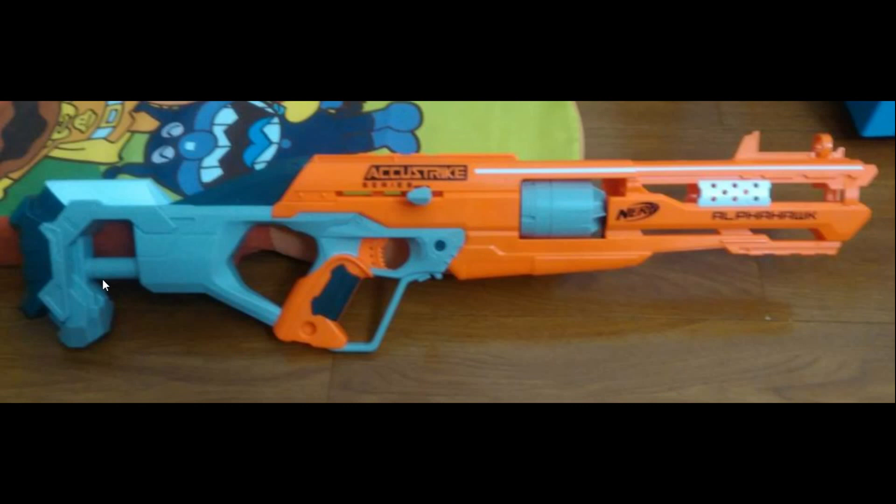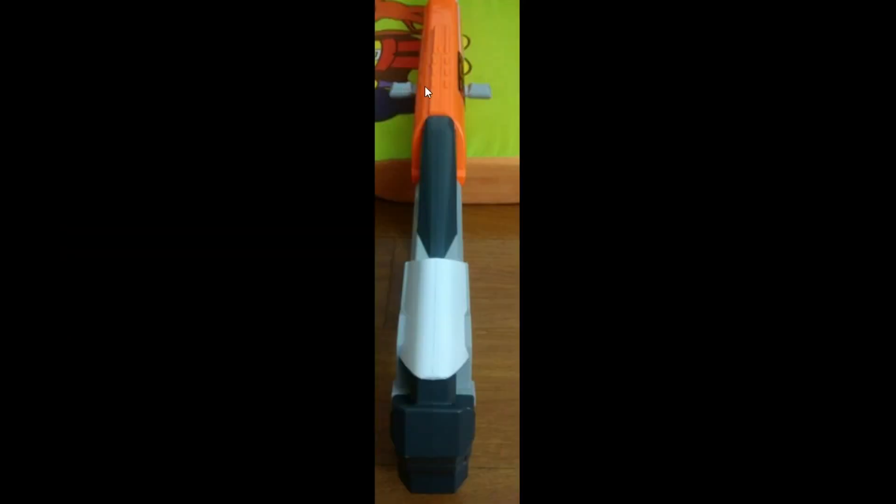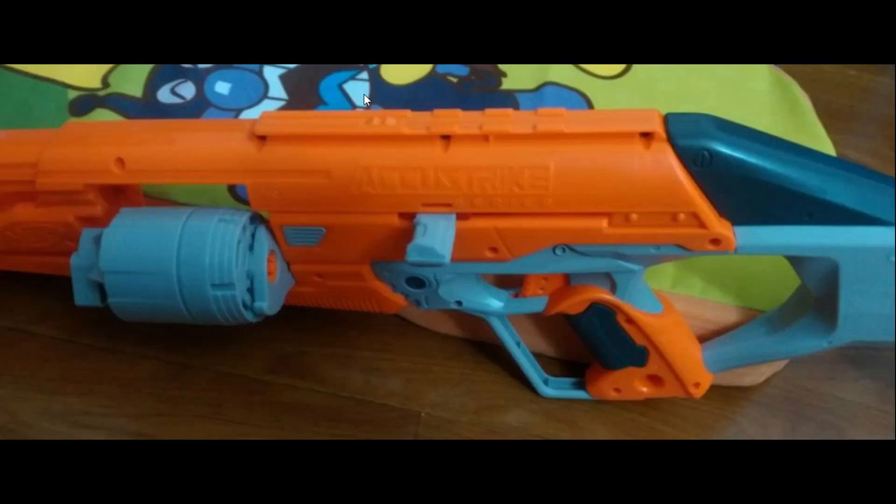The handle looks fine, kind of cool. I'm not sure if this hideous orange on off-blue-gray, whatever it is, is going to grow on me — it looks really kind of knockoff-ish to me. I think this is also an in-strike rail down here, so you can mount a scope in addition to your iron sights, and a flashlight on your Alpha Hawk. But I'm worried that this is going to cost way too much for what is essentially going to be a weird bolt-action Spectre.